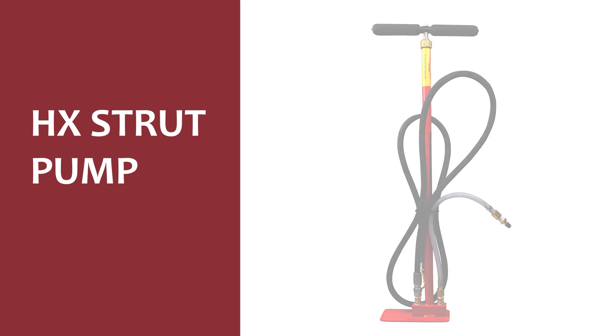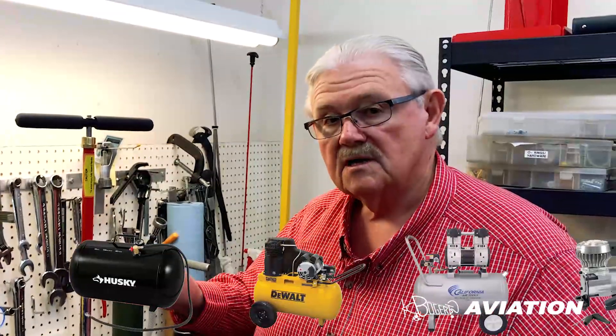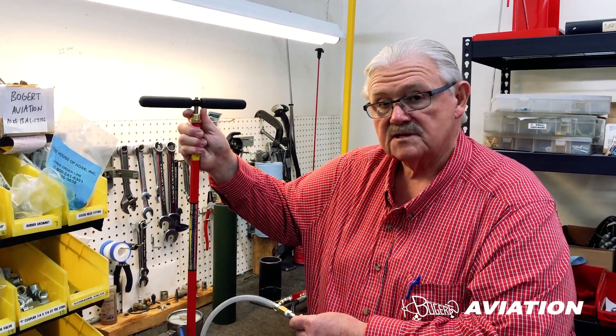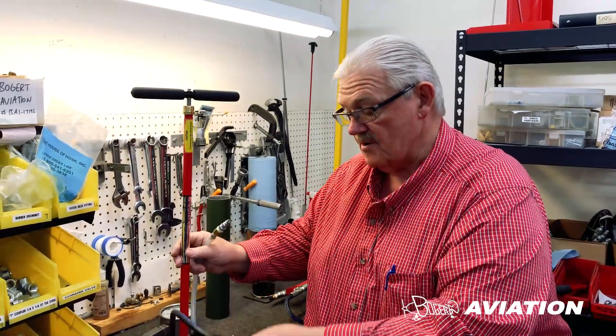This is the HX strut pump. It was the first strut pump that Bogert Aviation made, and we've been making this pump for about 25 years now. Over time the pump has evolved a little bit, but it basically works the same way. It looks very much like a bicycle tire pump, except that it's designed to work with an inlet air source. You would connect this pump to an air source like a portable air tank, a 12-volt tire inflator, or shop air in your hangar. Air pressure is applied through this hose, and then it works just like a bicycle tire pump — pull the handle up and push it down. The air fills the cylinder, is compressed by hand, and then goes out the high pressure hose.